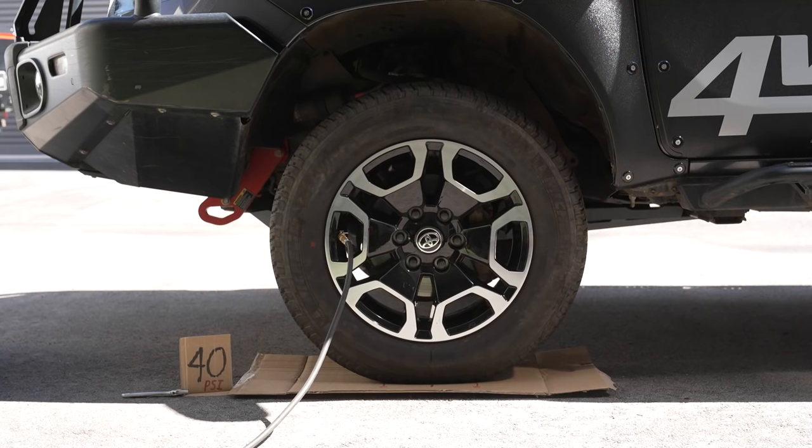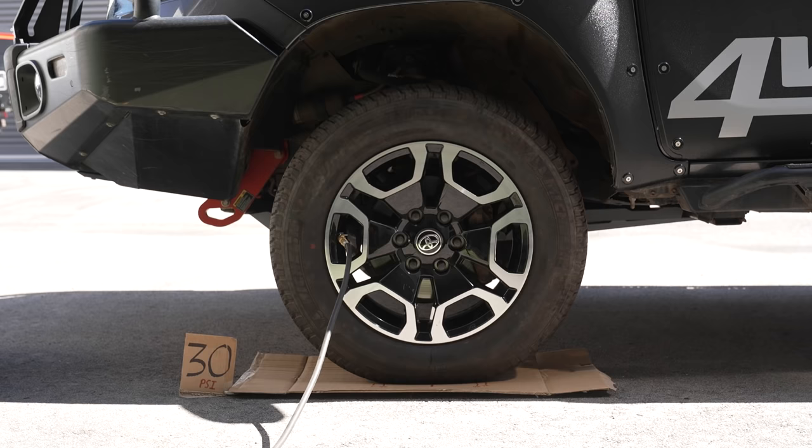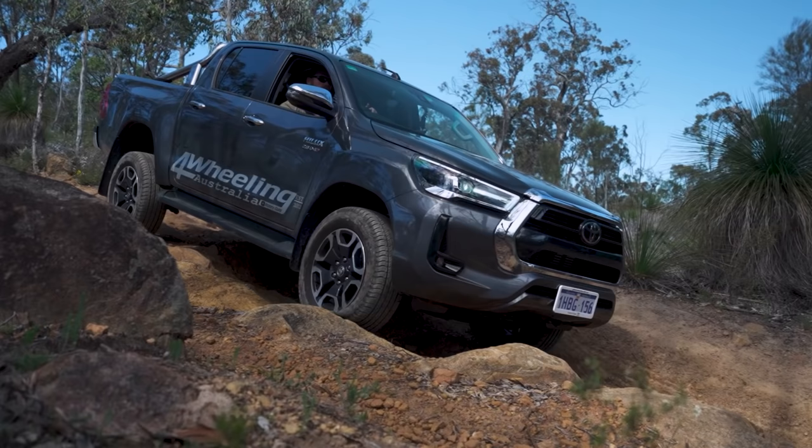Now let's change to the 265/60s on an 18-inch rim — the stock wheels that came with the Hilux, which are in fact 30 and a half inch. Starting at 40 psi, the footprint is pretty similar if not more than a 33, and that's just because of the weakness of the sidewall — it already has more contact with the ground. Going down to 30 you can actually see it moving already. Then at 20 and 15 it's really, really lengthening the footprint, which is great contact with the ground, but it's starting to become a bit sketchy.